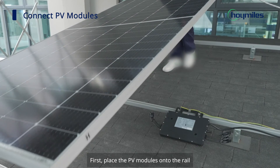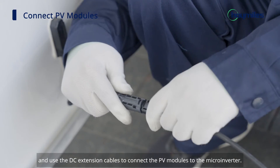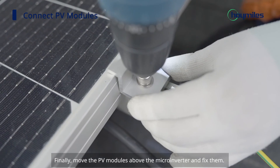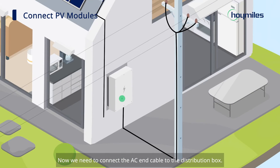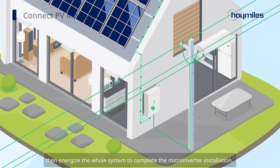First, place the PV modules onto the rail and use the DC extension cables to connect the PV modules to the microinverter. Finally, move the PV modules above the microinverter and fix them. Repeat the above steps to connect all PV modules. Then connect the AC-in cable to the distribution box. After obtaining the permit from the grid operator, energize the whole system to complete the microinverter installation.